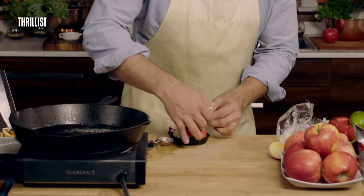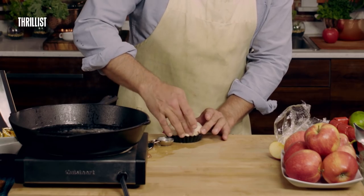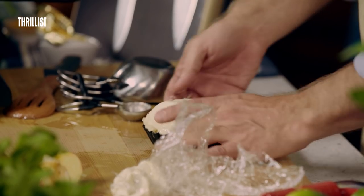They say the Tarte Tatin is not only one of the hardest desserts to make, but also just one of the hardest things to do. So I've got the oven preheated — I'm going to put it in there for 20 to 25 minutes.